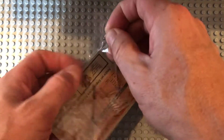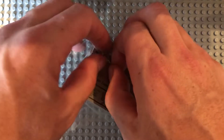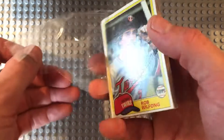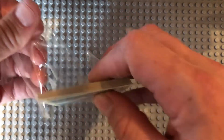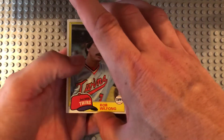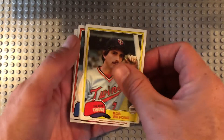I've never pulled a PSA 10 out of any one of these vintage packs. So unless you're super lucky — even the Eddie Murrays I pulled out of that '78 vending box came out as 8s — you're gonna lose on these. You're pretty much better off going as cheap as you can on the packs. The only pack I've ever really done well on is the '75 Topps with the Reggie and the Jim Rice.